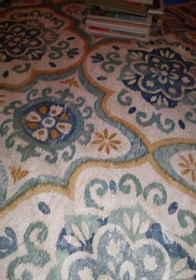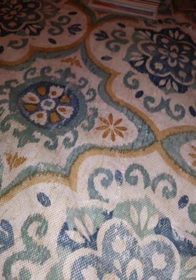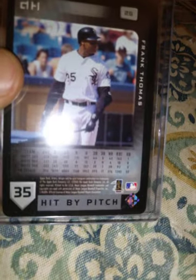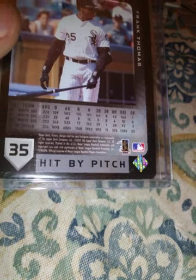2003 Topps Own the Game insert — shiny, shiny. 2003 Topps Record Breaker insert. 2003 Topps Sporting News All-Star. 2003 Upper Deck Superior Slugger insert. 2003 Victory — and that is a Hit By a Pitch card. Usually it says single, double, triple, but there's also bunt, home run, and I guess there's a hit by a pitch too.